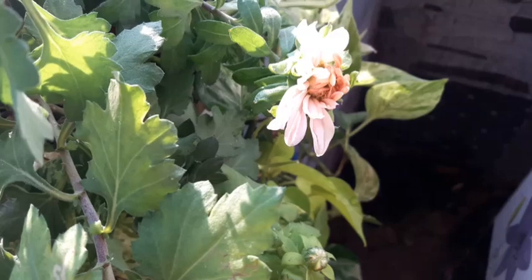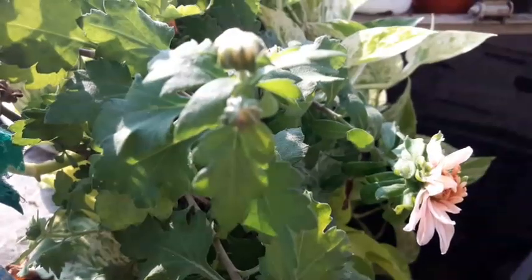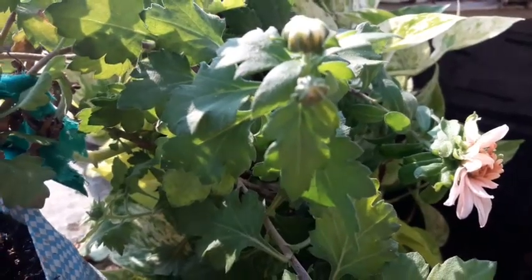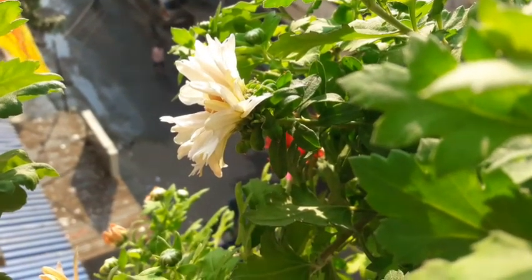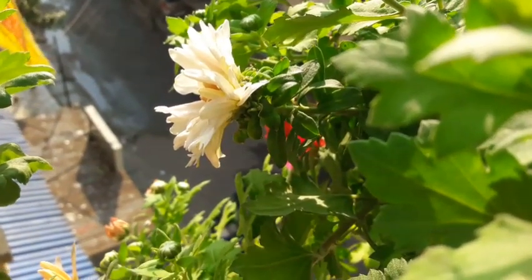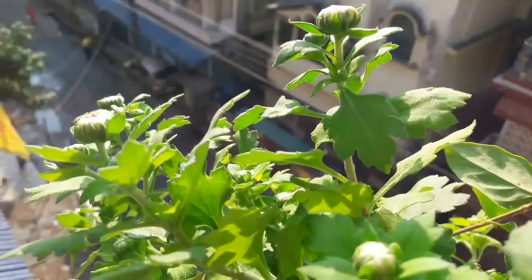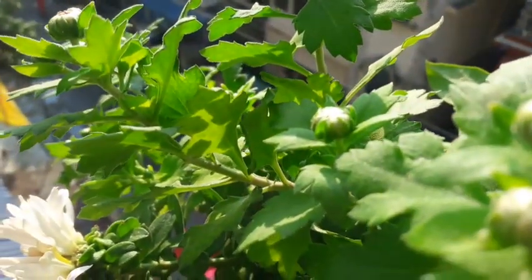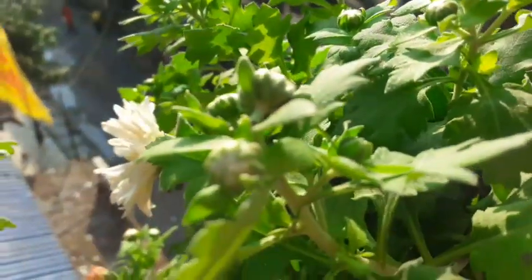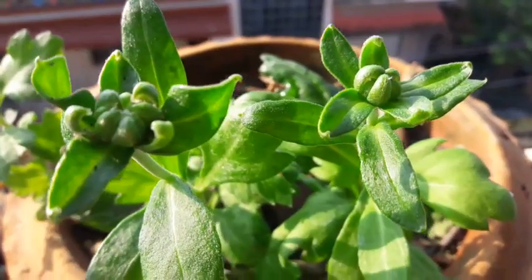And this is how the flower looks — actually it is not a flower yet, it is still in the bud state. More buds are there but I'm unable to show because the plant has been tied. So in the days to come I'm going to show you how this plant is going to bloom.